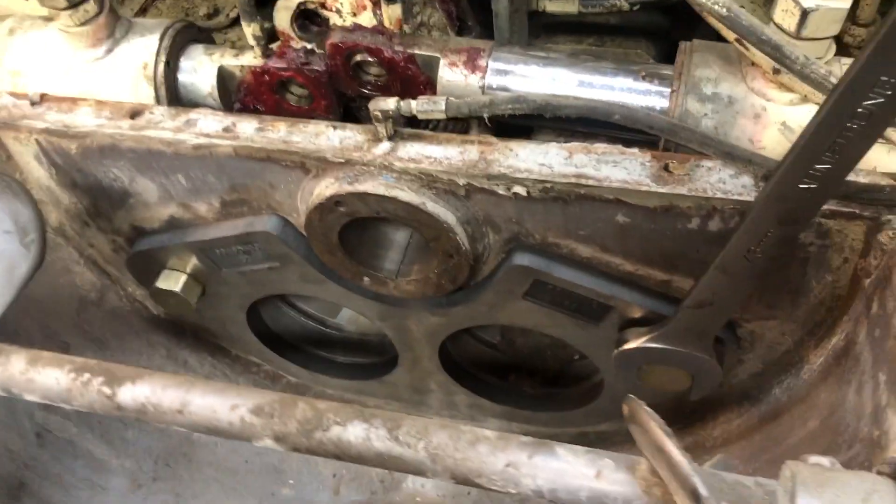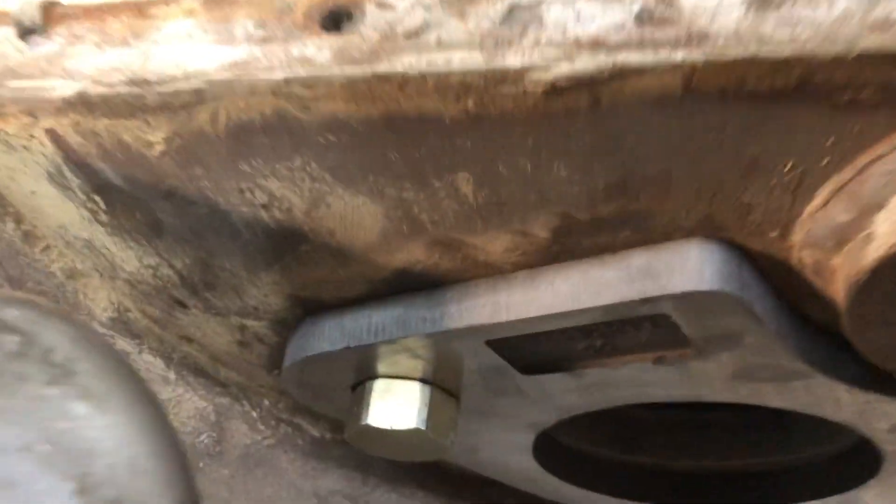So we have two big bolts that hold this wear plate on — there's that one, and that one.